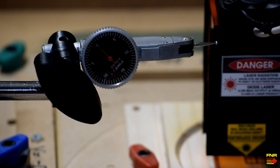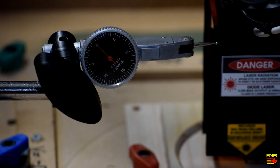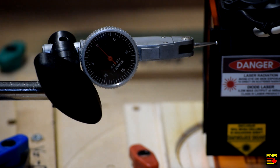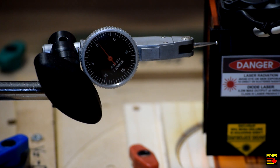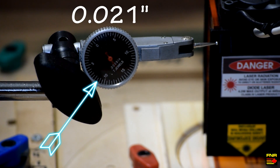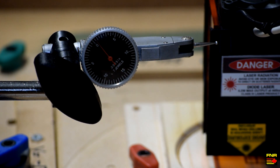So here we are with our dial test indicator up against the side of the laser. I'm going to press against the side of the spindle and see how much it flexes. And when you look at that, you don't even need the indicator to see the flex — you can see the actual laser hand moving. So let's see if we can't fix that.